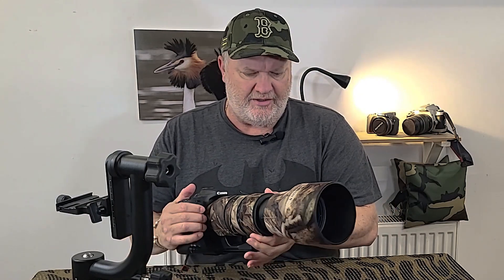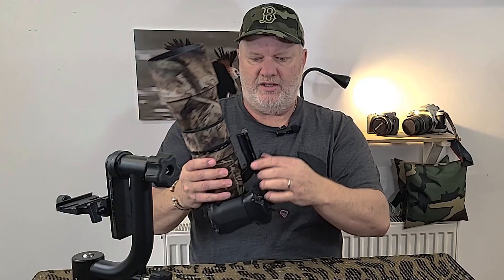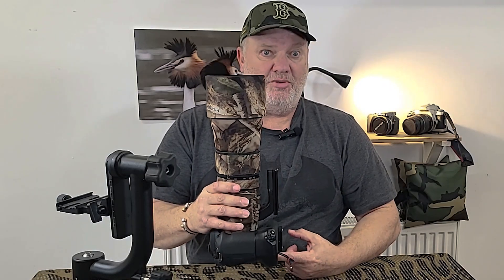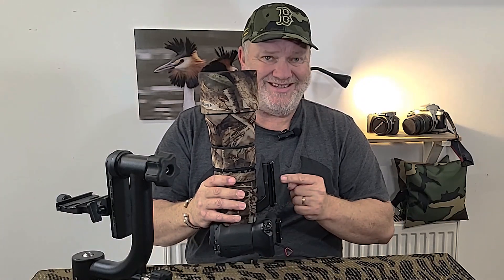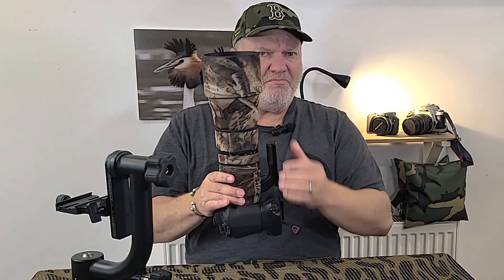My only real gripe is that the lens foot that comes with it is quite short — not enough for a lens this big. I've got an extender plate on it, and there's a guy on Etsy who sells these, which was a game changer. It's more flexible when it goes onto a gimbal — you can move it backwards or forwards more, giving you the ability to balance it. Sigma, the only gripe really: make the lens foot bigger. We're paying good money for it.